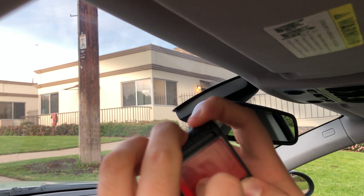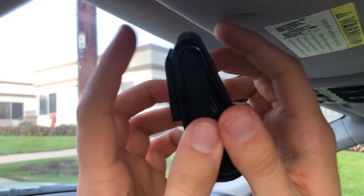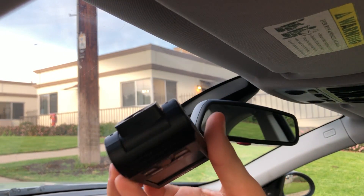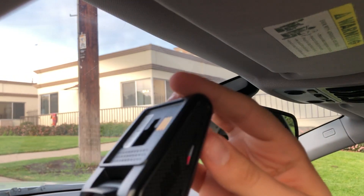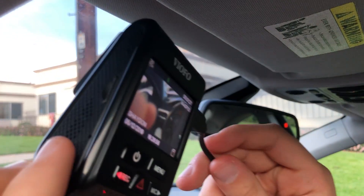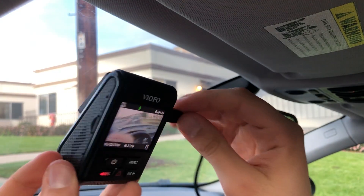This specific dashcam is going to be mounted using an adhesive plate that can be slid on and off the dashcam. The purpose of this is to allow you to detach the dashcam without removing the mounting, so you can easily take it out, plug it into your computer to pull footage via USB, or of course take out the SD card and plug that into your computer as well.